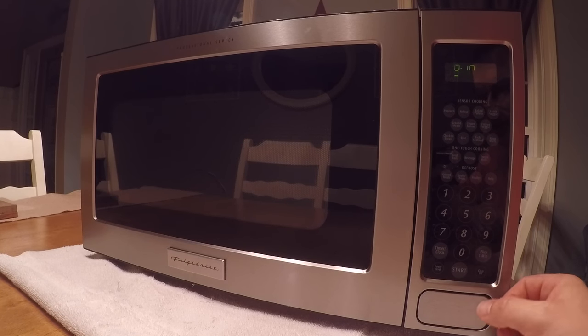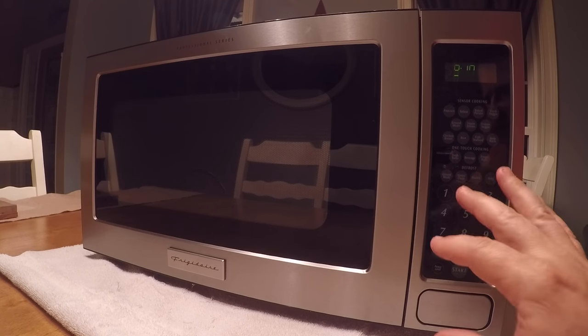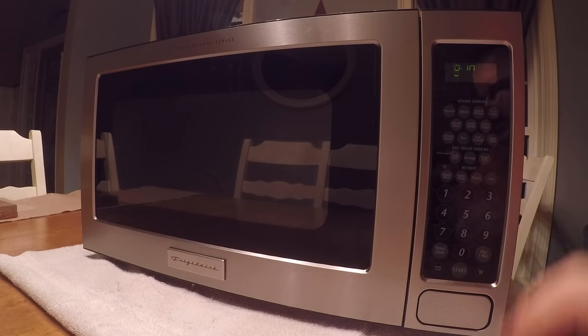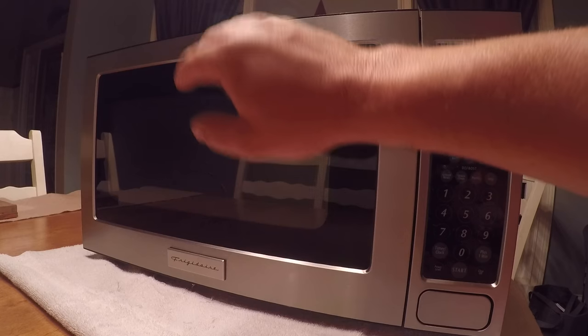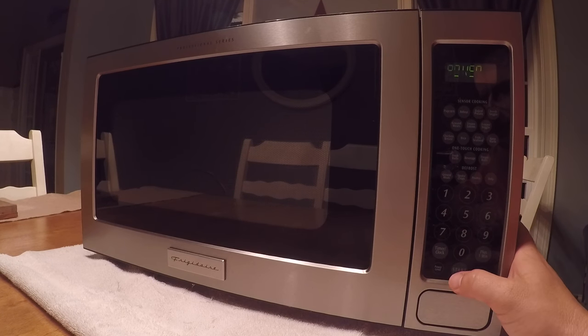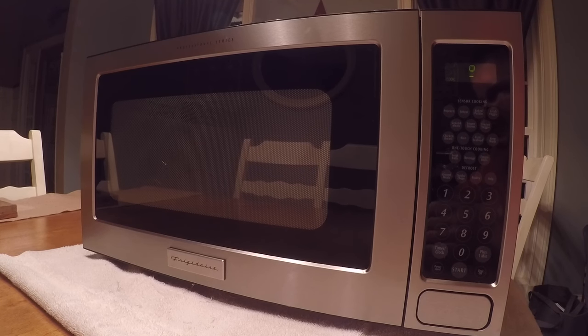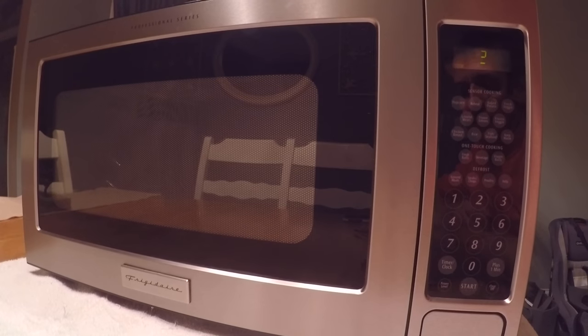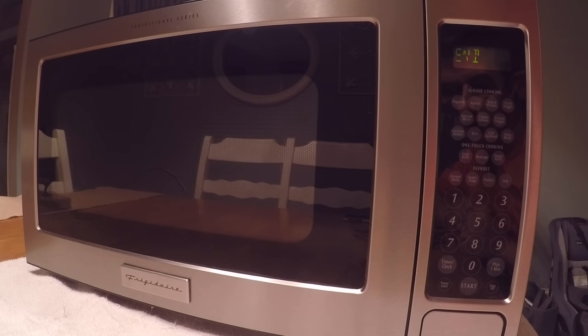Once the unit is put back together, I like to plug it in and make sure everything works correctly. I've already set the clock, which it always requires before you can get started. I'm going to put in 10 seconds and press start. We'll hope for a light on, a turning turntable, and that humming sound that we weren't getting before. And there we have it - the light is on, the turntable is turning, and we have the humming sound. So this unit is fixed and we can reinstall it in the cabinet where it goes.